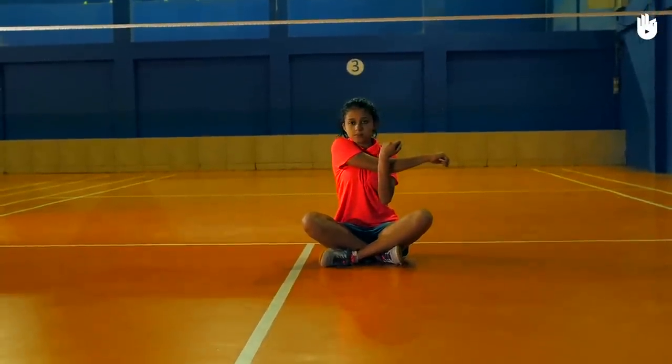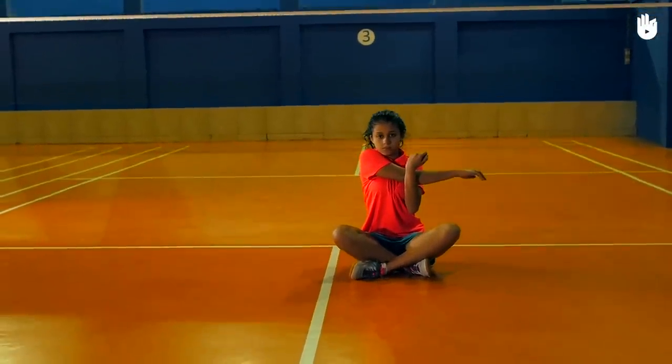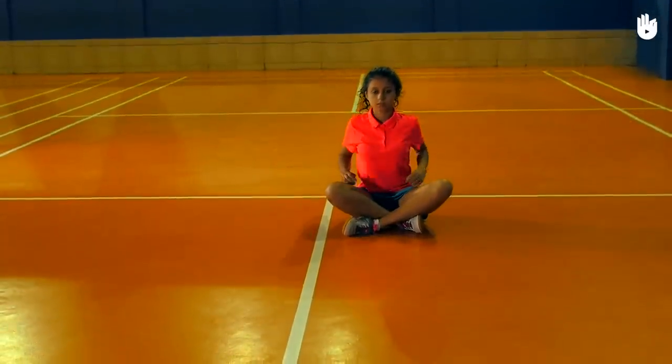Next, sit cross-legged and stretch your arm across. Hold the elbow with the opposite hand. Hold the stretch for 20 seconds and then switch arms.